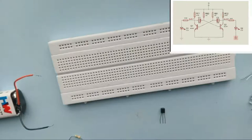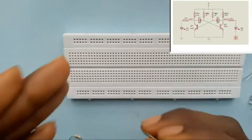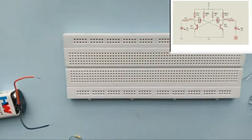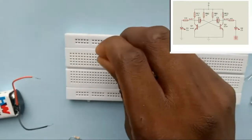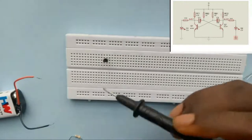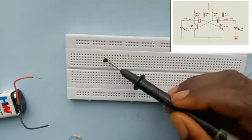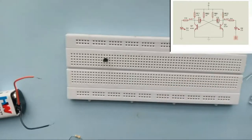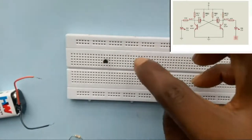I'm going to connect my transistors into the circuit. Remember these pins are unique — the collector is not connected to the base or the emitter — so you have to use unique holes of the breadboard. All these holes are connected vertically, so you can see the three pins are not short-circuiting in any way. Then I place my second transistor: transistor one and transistor two.